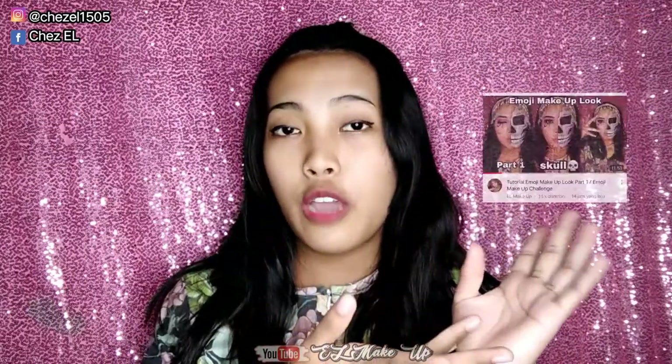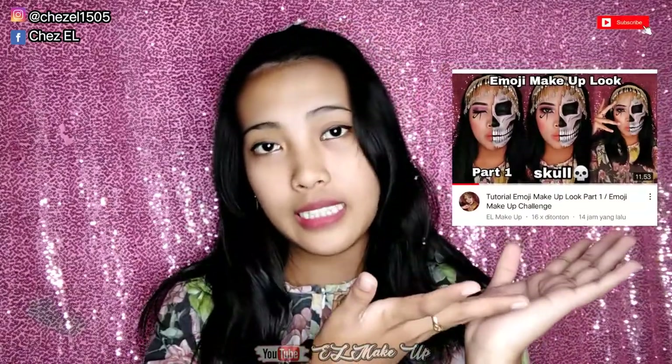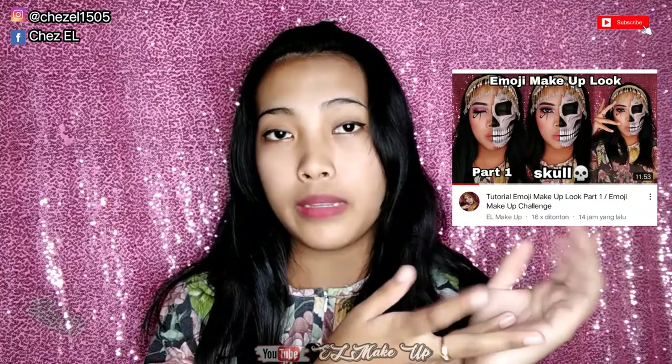Hello guys, welcome to my YouTube channel. Ketemu lagi sama aku, Elle. Di video kali ini aku mau melanjutin yang part 2 emoji makeup look. Kalian udah nonton video aku yang pertama yang ini ya guys. Ini emoji makeup look aku yang pertama, dan disini aku sambung yang kedua. Jadi buat kalian yang penasaran, stay tuned terus ya.